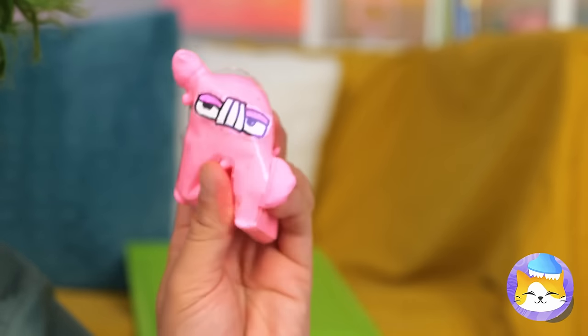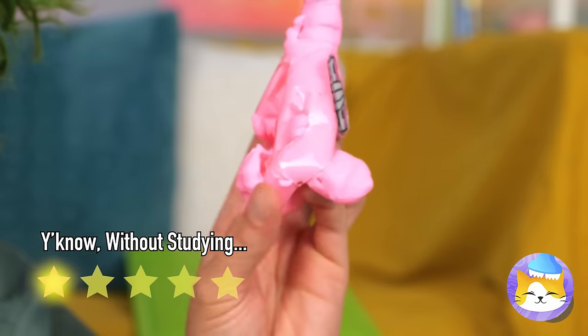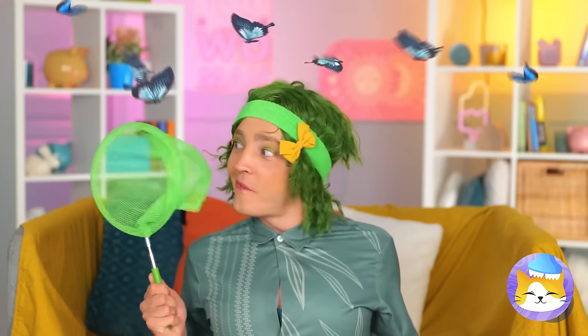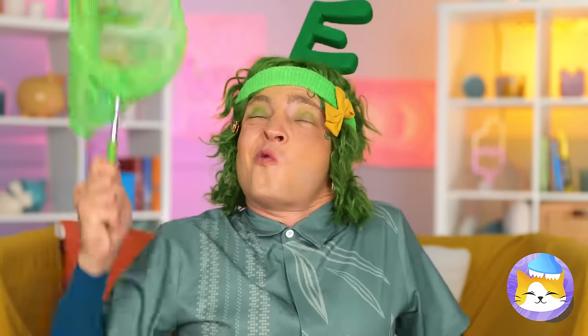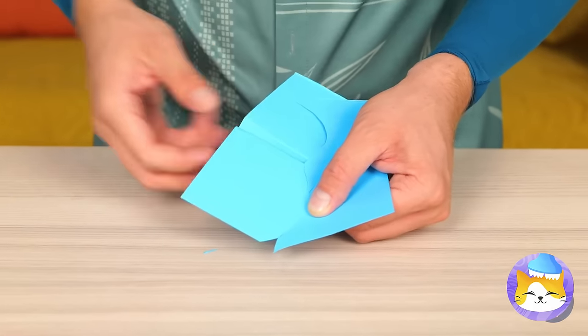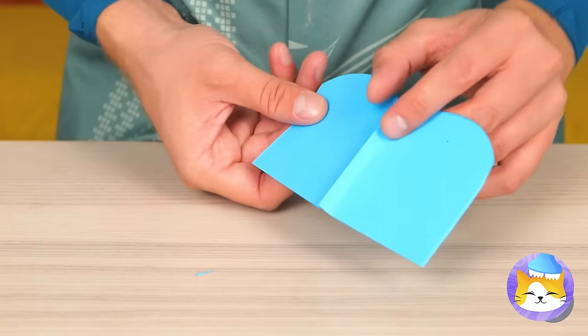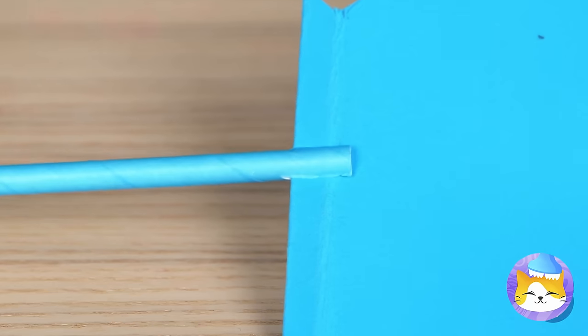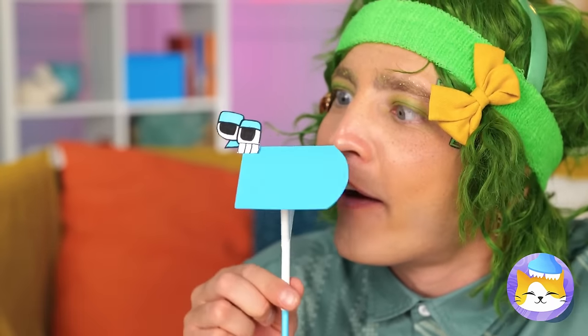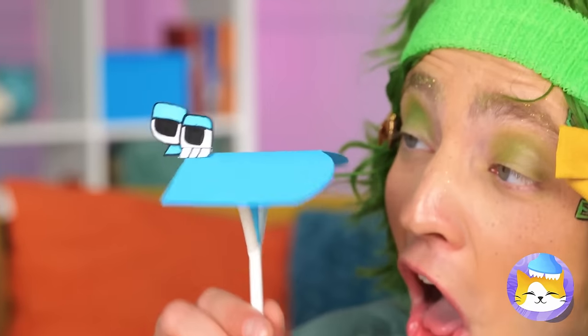Who knew it was so easy to change letters? Butterflies — let's catch them. Should have kept the hat on. Let's cut up some paper. Add a straw down the middle and make it a butterfly letter. You can even make their wings move.